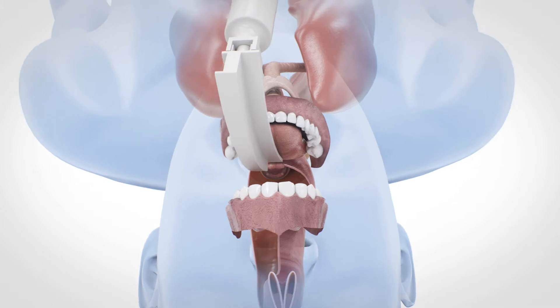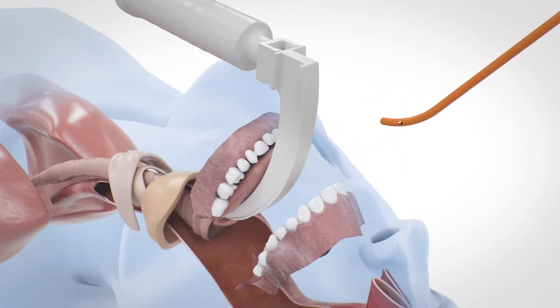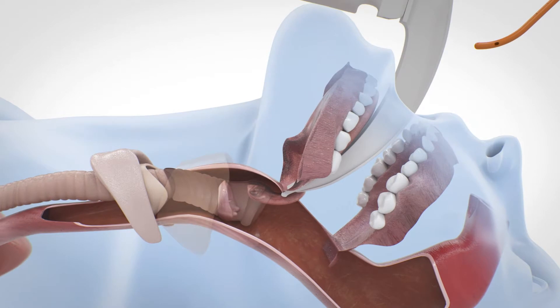If the glottis is visible, advance the EyeBougie through the vocal cords into the trachea between 2 and 3 cm.